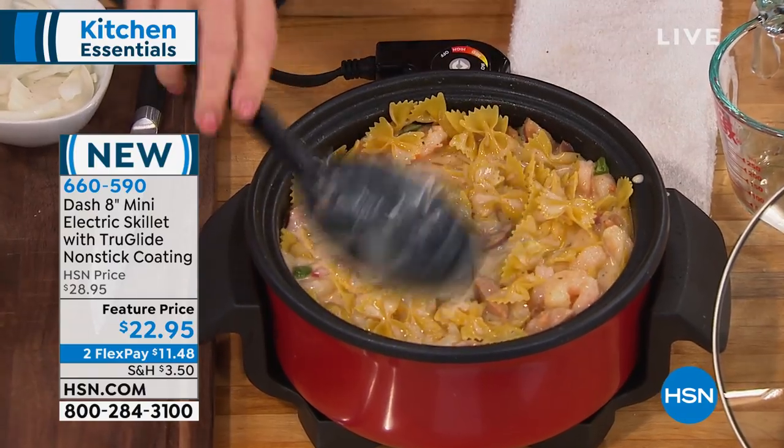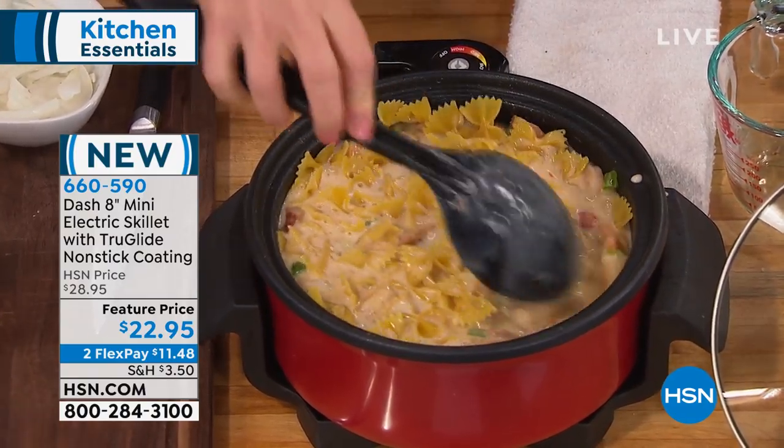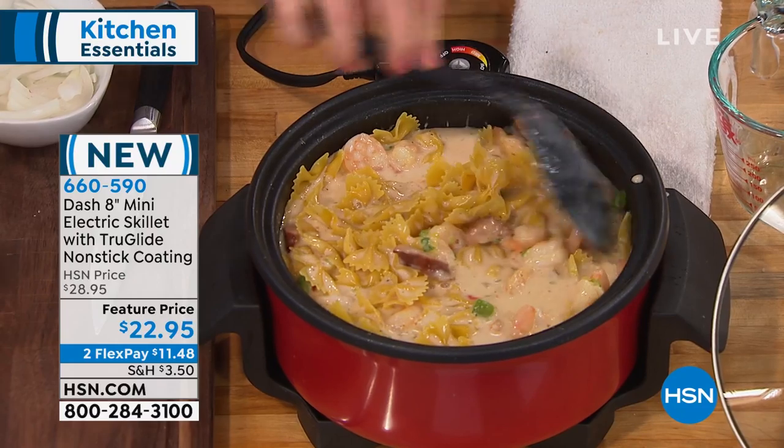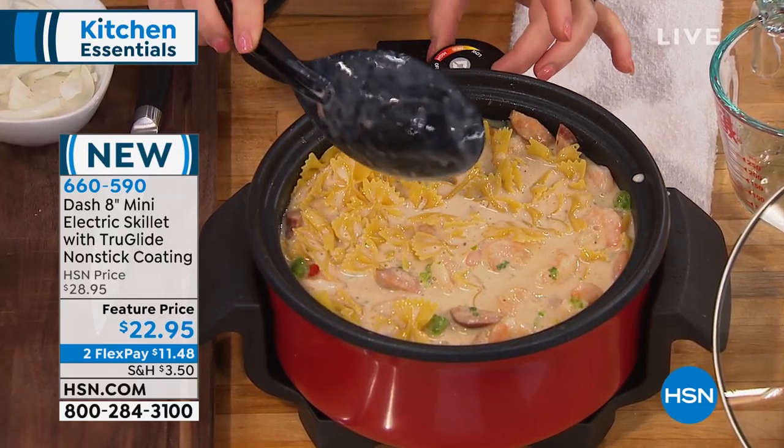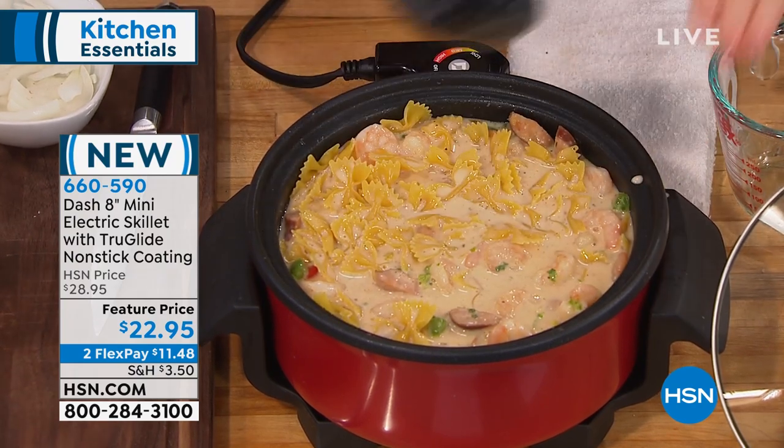Bowtie pasta — thank you, bowtie — with sausage and shrimp, one-pot cooking. I'm going to turn it down to medium. I'm going to let it boil, and I've got a full quart capacity.